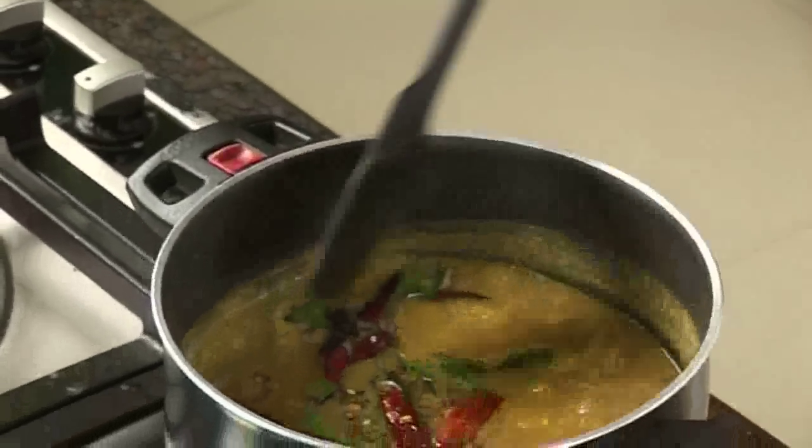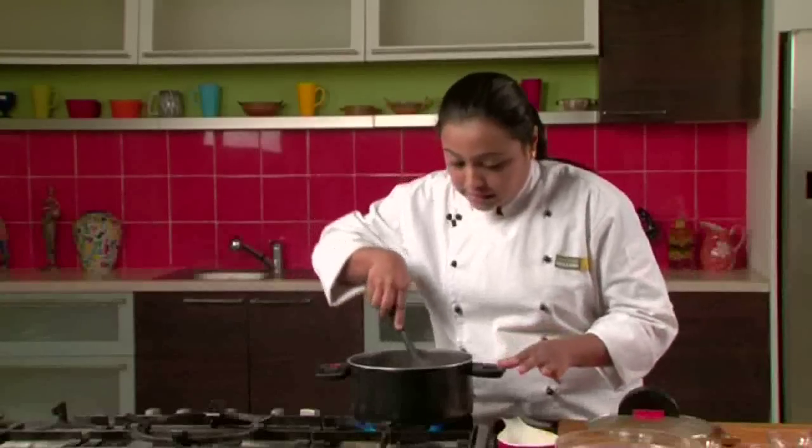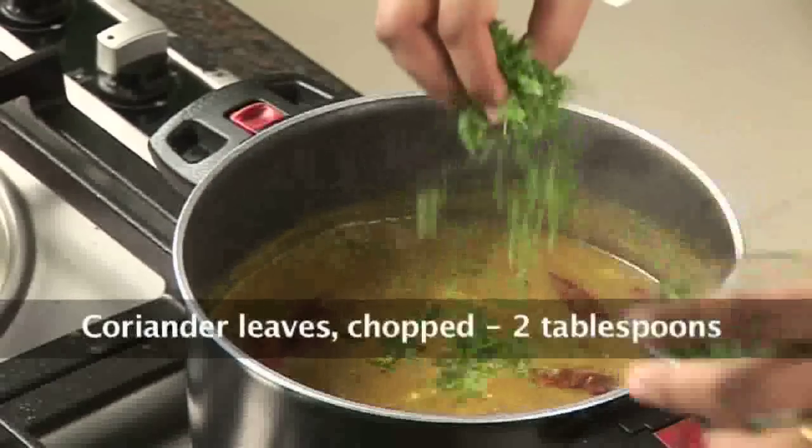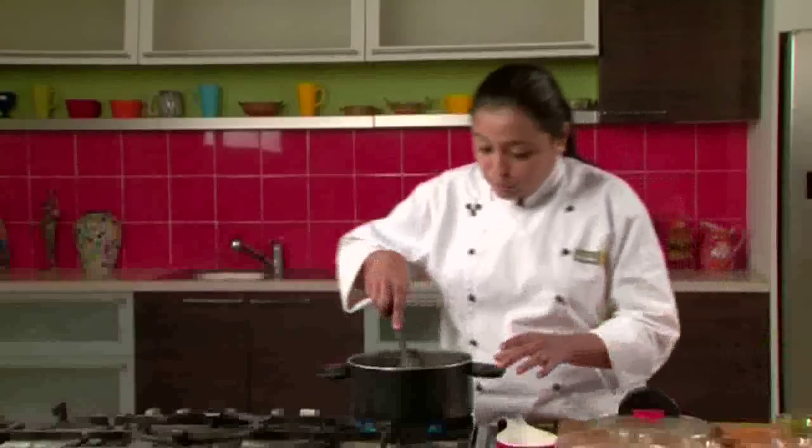Let's open the lid and mix the tempering along with the sambar. Sambar is now ready. We will add some fresh coriander leaves, mix it well, and take it out in a serving bowl. Serve it hot with steamed rice or any breakfast of your choice like idli, dosa, or vada.